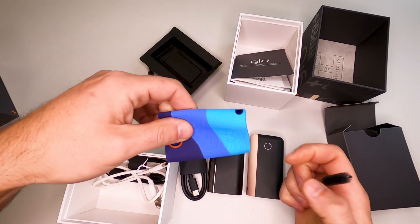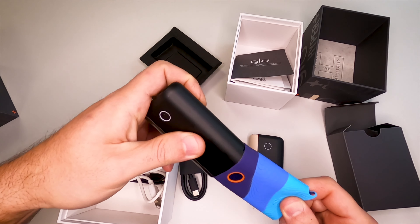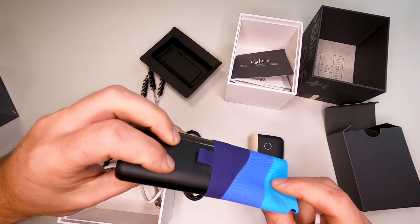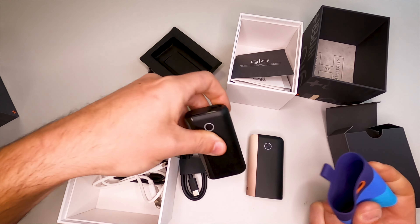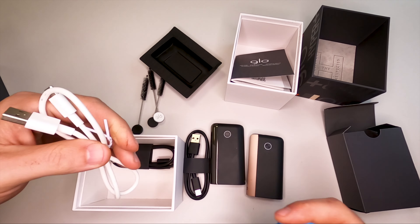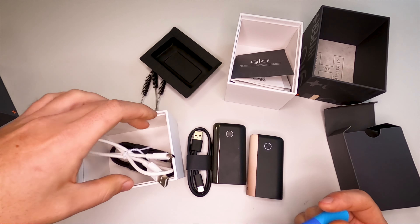There's a little accessory here — actually a protective case they sent as a gift. I'm not really using it, but I think these are still available on their webshop. And of course, a lot of USB-C cables. I should give away a few of these — I have too many now.